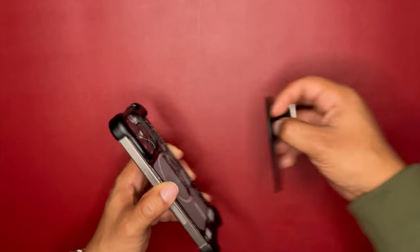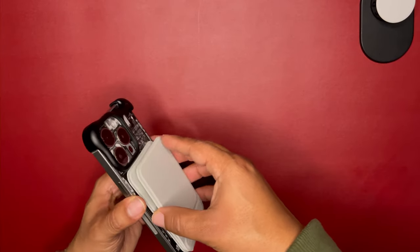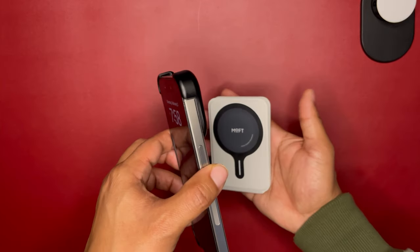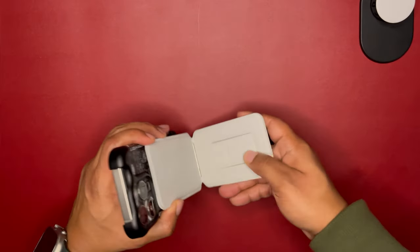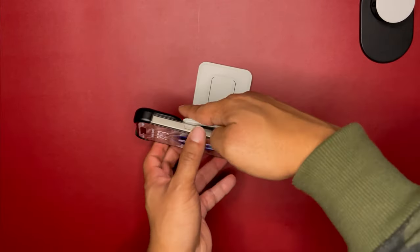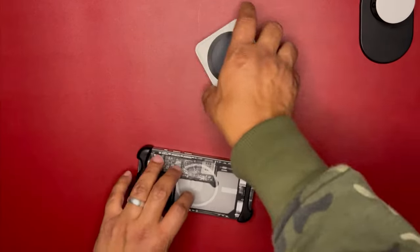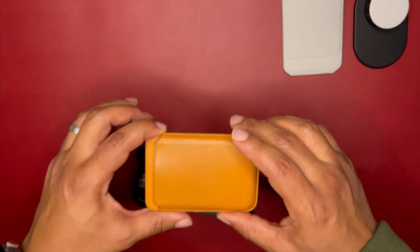Next we have the MOFT tripod. It tries to find the magnet but it just doesn't connect. You could probably lean it against something, but I wouldn't feel confident — if you move the phone it's just going to slide right off. So the MOFT tripod is a no.